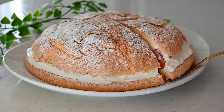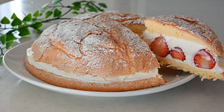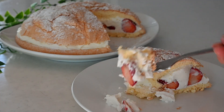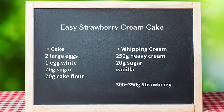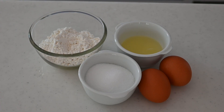Hi friends, today I'm going to be making the easiest strawberry cream cake. You don't need a cake mold or piping bag or any other special equipment for this cake. You need only 5 minutes to prepare the cake before you pop it in the oven. It requires just a few ingredients and it's going to be a good Mother's Day dessert even if you are a beginner.